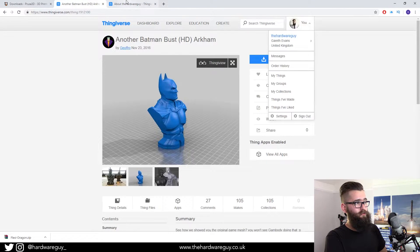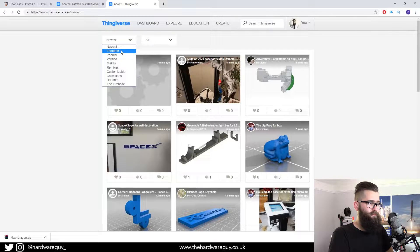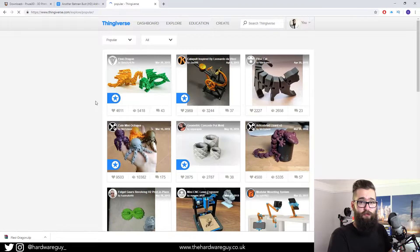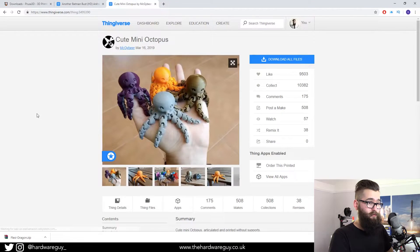For now, I'm going to show you how to get 3D models from the site. On the user bar at the top you can see we've got Explore — click that and come down to Things. You've got a dropdown where you can filter for popular, featured, or whatever. If you go for popular, you can see all the most recent popular 3D models and you can just pick whatever one you want. You can download it — there's a big blue download button and you don't have to sign up, it just gives you the files.